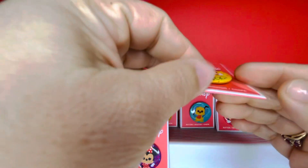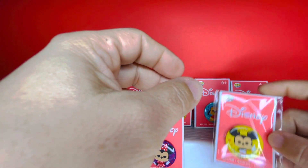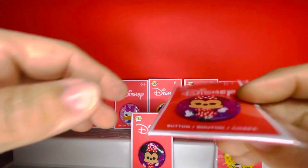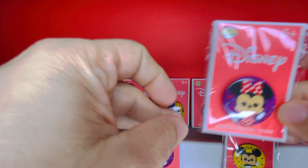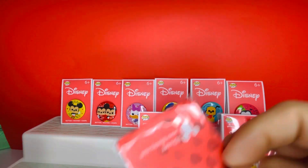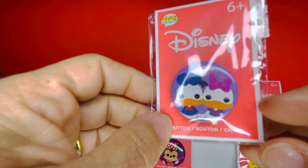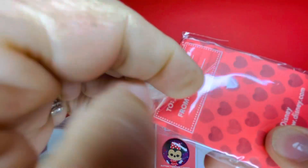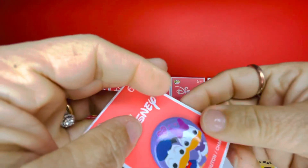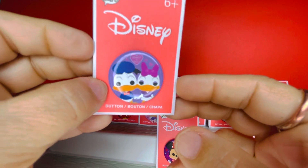Our next one is a repeat — the repeat is Mickey with the yellow background. I'll keep him in the package and set him aside. I think we have two more, and here is Minnie once again — so we have an extra of Minnie, which I don't mind. Our last and not least is Daisy and Donald together holding hands on a light purple background with hearts surrounding them. Here is a close-up — they are so adorable, loving each other.